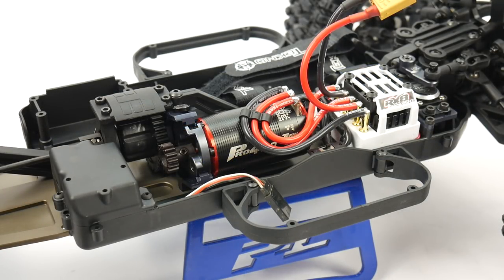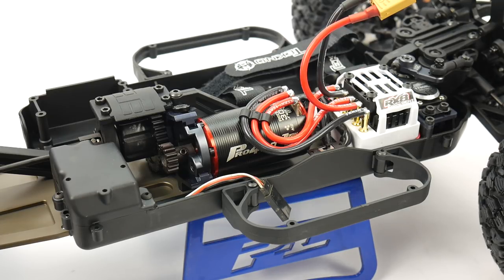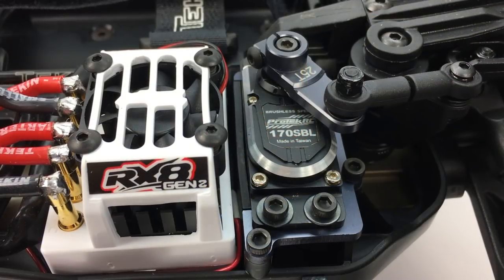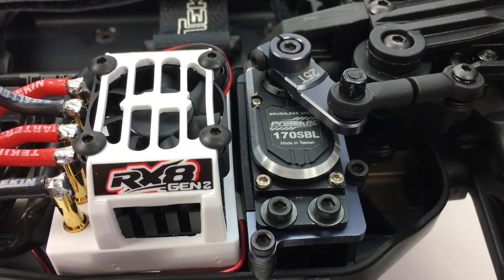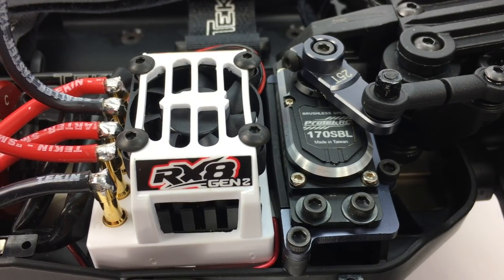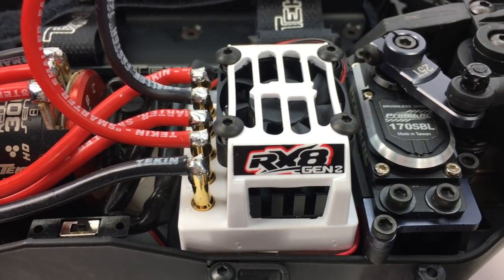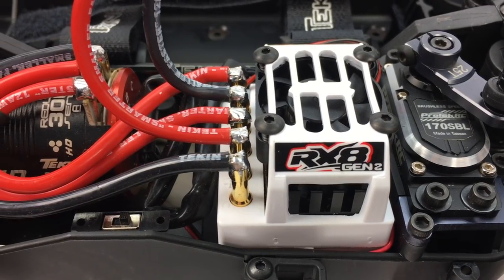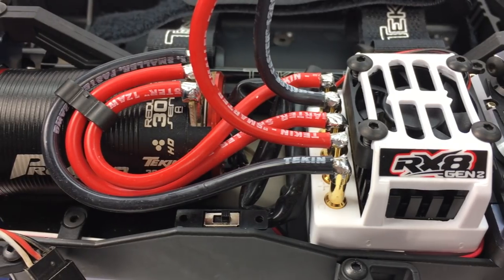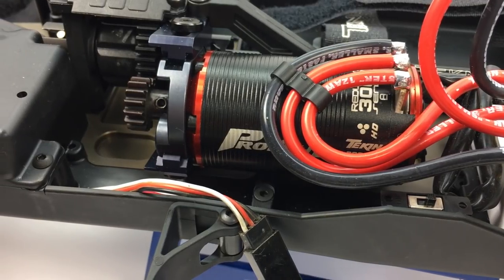Taking a look at the electronics I installed — I went ahead and installed the Protec 170 SBL, that's their black label version. Lots of torque, lots of speed, great servo with a full aluminum case, so it should do pretty well in this U4 RC rig. Of course, tried and proven is the Tecan setup — the RX8 Gen 2 and the Pro 4 HD 3000KV motor. I pulled this one out of my Yeti and combined it with a 15-tooth pinion gear to get me started and see where the speed is.